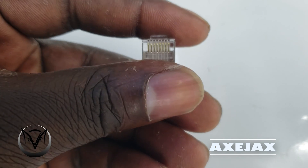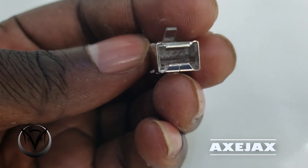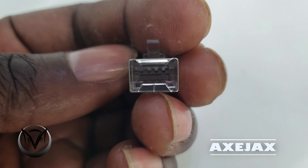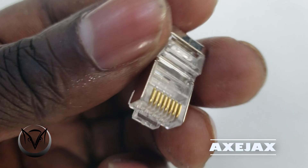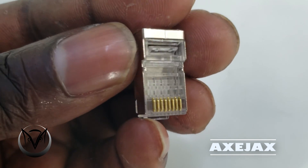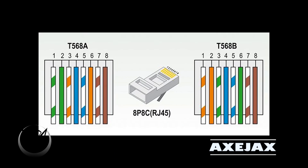This is how the RJ45 connector looks like — these are examples of RJ45 connectors, the most common ones you're going to find in the market. We have two RJ45 pinouts or color codes: T568A and T568B, as you can see on the screen.